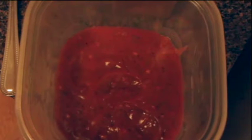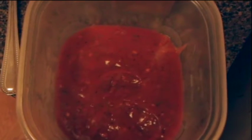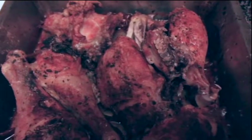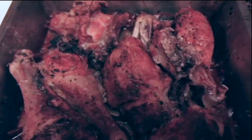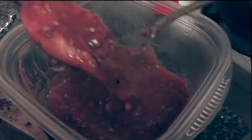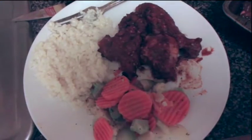To thicken it I use cornstarch and water, and it did thicken. As you see, my chicken is done and I'm getting ready to coat it. It's all coated and about to go into the oven — barbecue chicken.